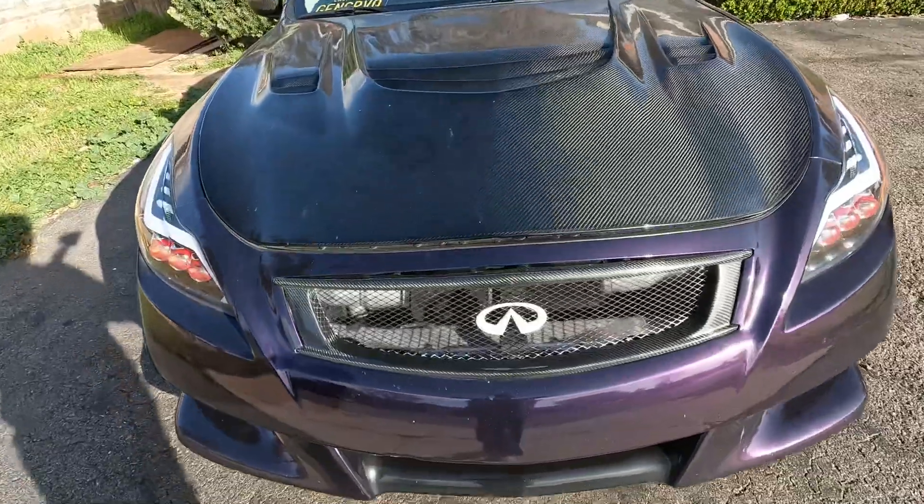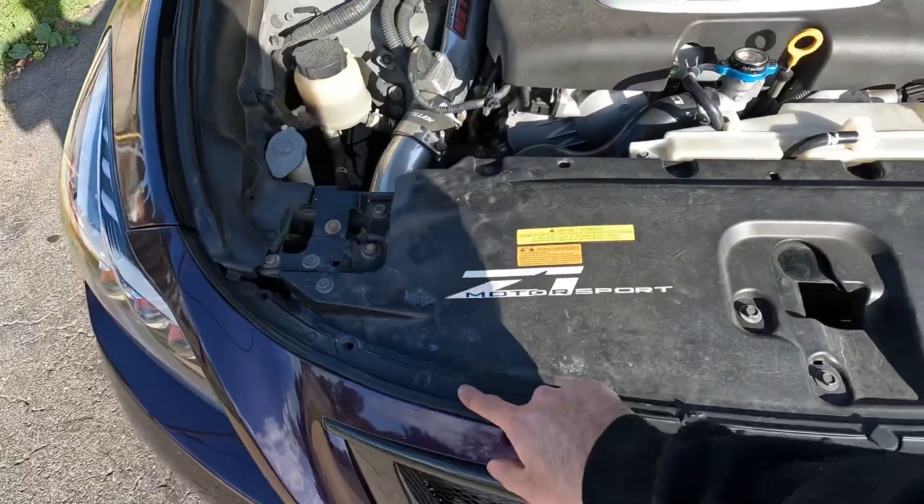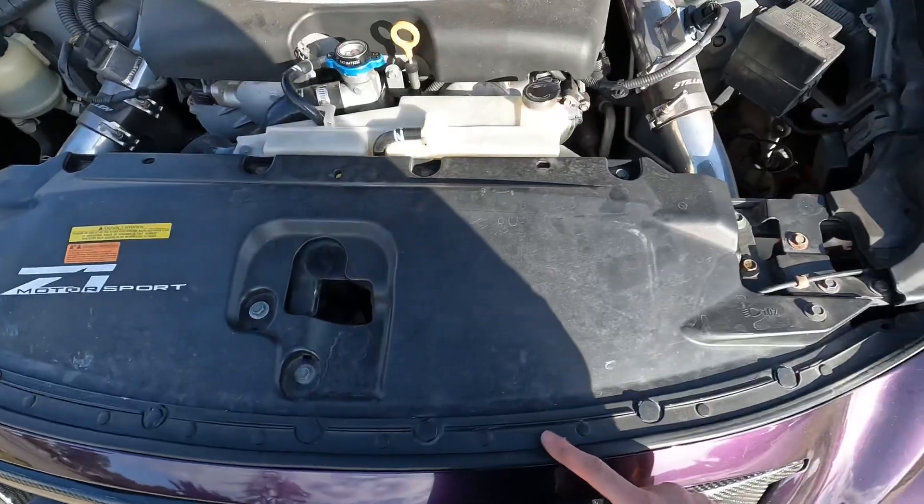We got the bolts off underneath, and now it's time to unlatch the hood and open it. We're going to be taking off these plastic tabs with a tab remover and then taking off the bumper.